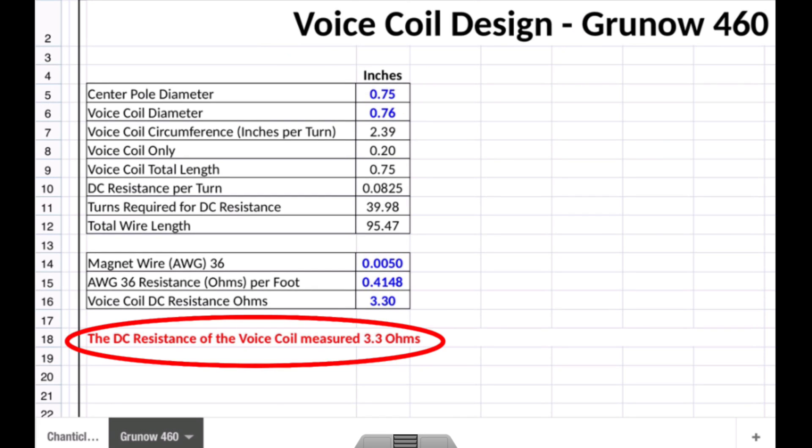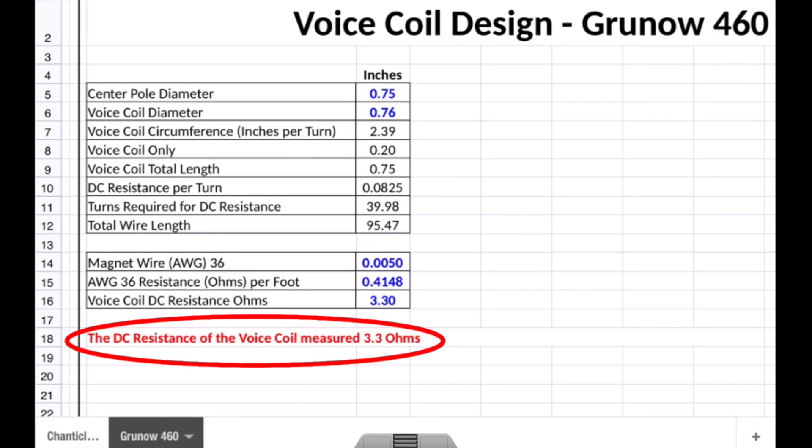Let's first take a look at what we know. The DC resistance of the voice coil I was able to measure, and it measured right at 3.3 ohms of DC resistance.